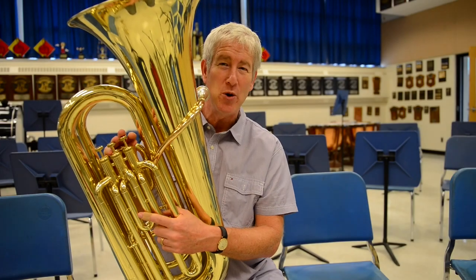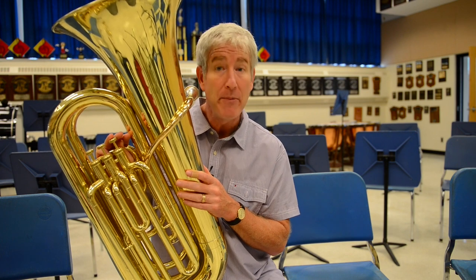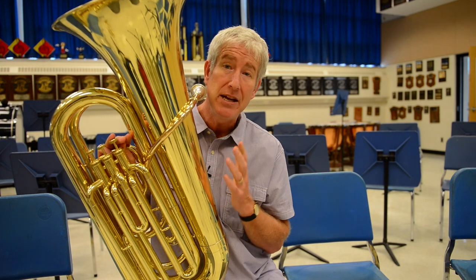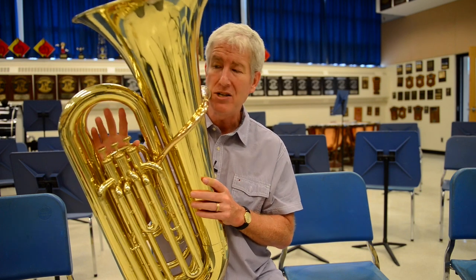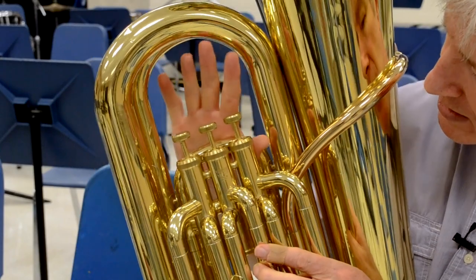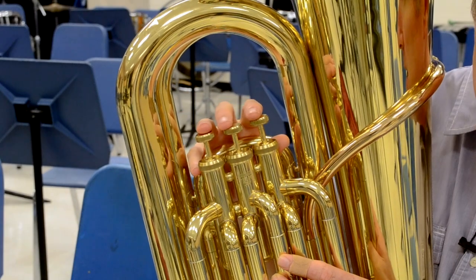Okay tuba players, here we go. Now listen, your tuba comes in a lot of different sizes — it's big, and bigger, and then bigger still. I'm not sure which ones you have in your hands, but here's the thing: you might be a petite person, you might be a large person. We have to make that instrument fit to your face. I'm gonna talk first about the fingers. The thumb goes through here, just hangs out.